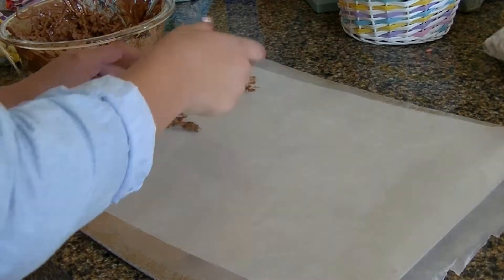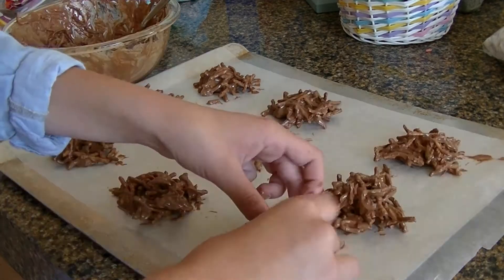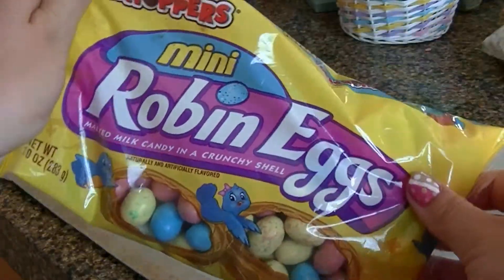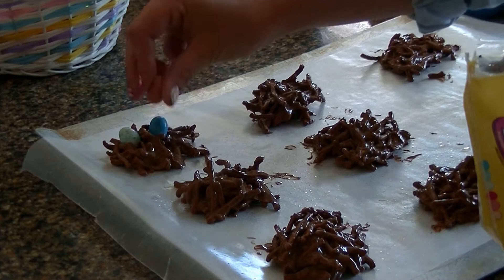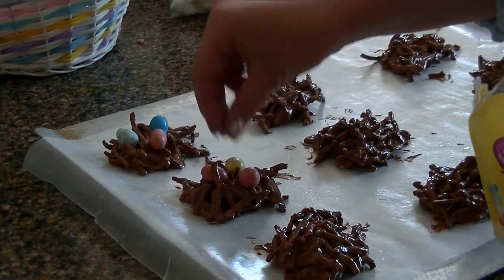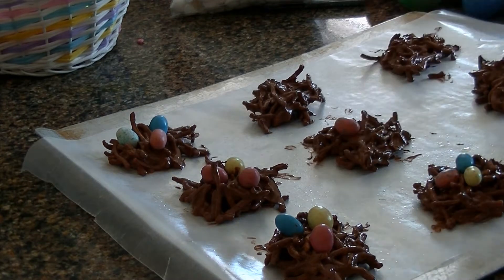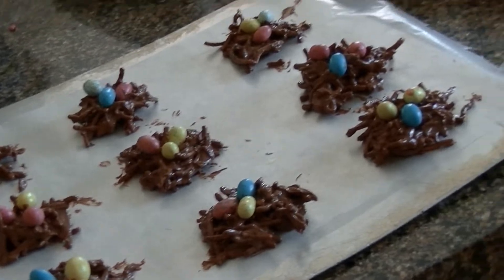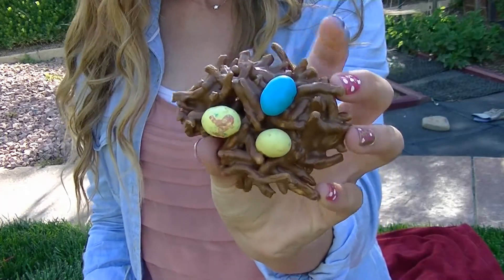Now that I have my mixture, I'm taking spoonfuls and placing them onto the wax paper in a little circle shape so they resemble a bird nest. Then I'm taking some mini robin eggs and placing them into the center of each little bird nest. After that's done, I'm placing them into the freezer. And that's the completed bird nest — so simple, easy to make, and they taste delicious.